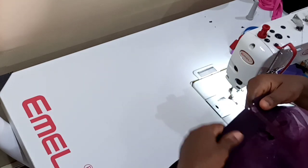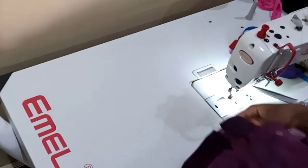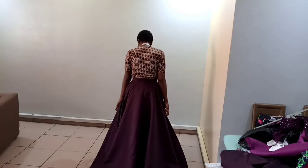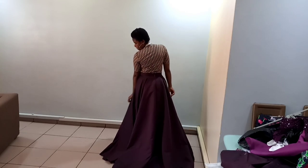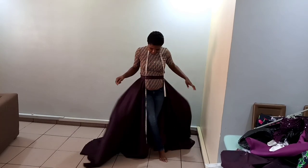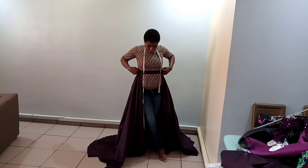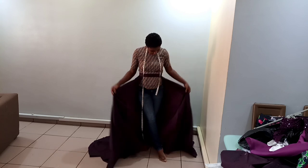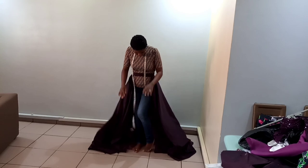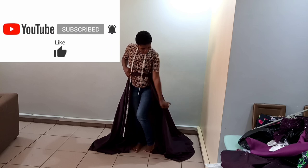This is how it looks from the inside. That's the end of the class for today. Please kindly subscribe if you have not subscribed and don't forget to hit the notification bell so that you'll be notified anytime I upload a video. Thanks for watching — I'll see you next week, bye!